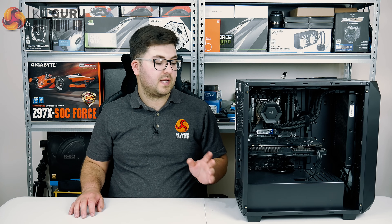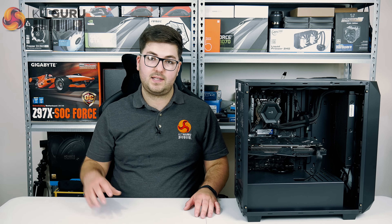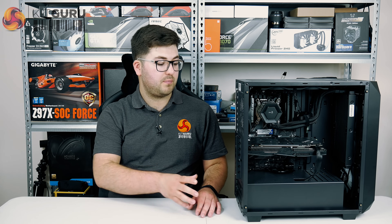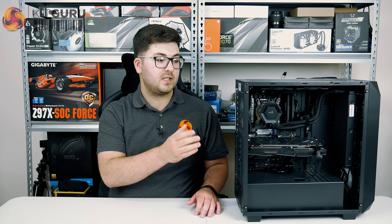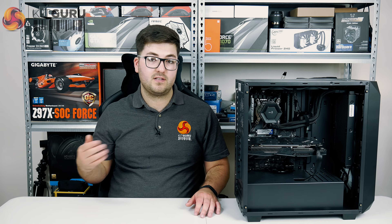Domino here for KitGuru and this is the Mesh ePro7. If it looks familiar, that's because we had already uploaded our review of this system but we had to take it down as we had some misinformation about the fan configuration. There's been a bit of back and forth with Mesh but we are now ready to present our final review, and thermodynamics and the fan configuration is going to take up a fair chunk of this review, though we will get to that in its own dedicated section later on.